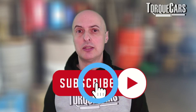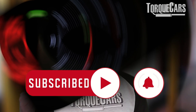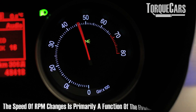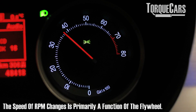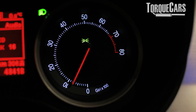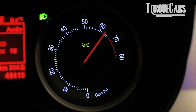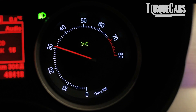The downside of having a heavy flywheel is that the RPMs change very slowly. In a competition environment where you want to rev match on your downchanges of gear, you want very quick responses to throttle input — you want the engine revs to climb or drop very quickly. The only effective way to achieve that in a modern engine is to reduce the weight of the flywheel.